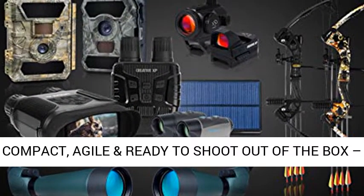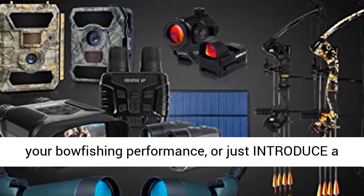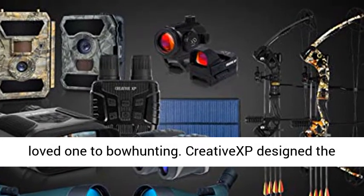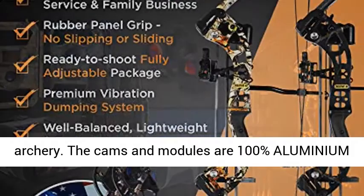We value your priorities. Compact, agile, and ready to shoot out of the box — whether you want to get back into bow archery, improve your bow fishing performance, or just introduce a loved one to bow hunting. Creative X designed the most efficient compound bow for hunting or archery.